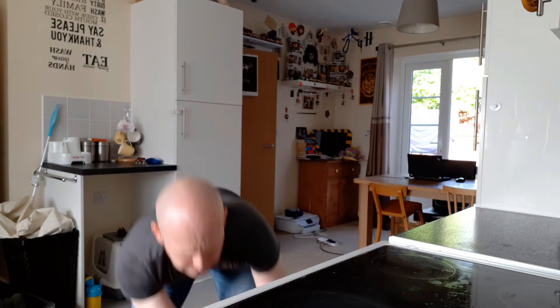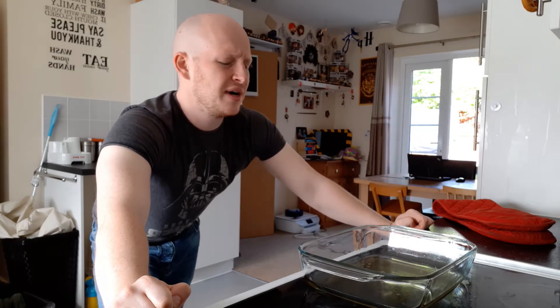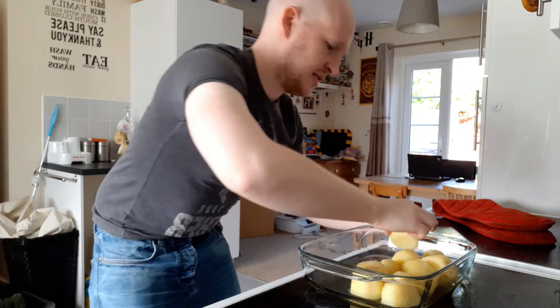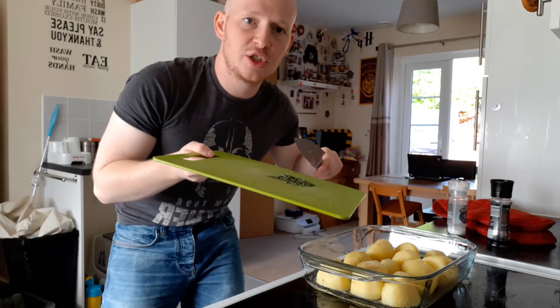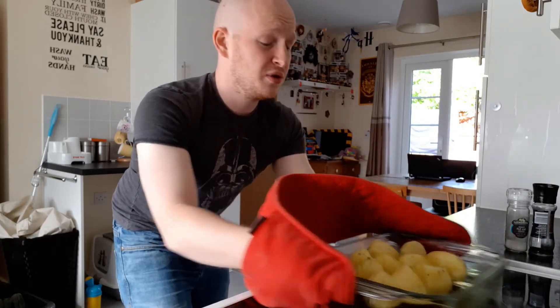Once you give it 5 to 10 minutes for your oil or fat to heat up, take it out of the oven. Be very careful when dealing with fat that's just come out of the oven — as you can see with mine, it's sizzling quite aggressively. Then get your potatoes and place them in the fat. Add your salt and pepper and any extra seasoning you might want. Give the roasting tin a good shake, being very careful with the fat so as not to burn yourself, but also making sure the potatoes get all the seasoning on them.